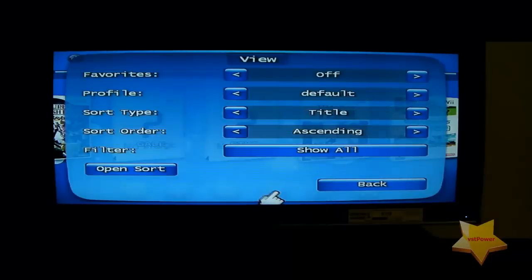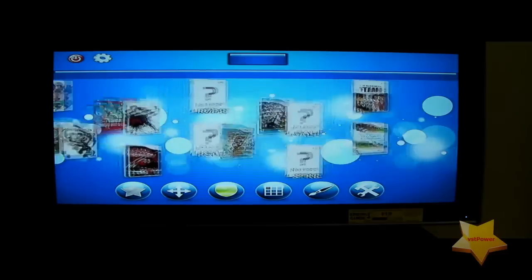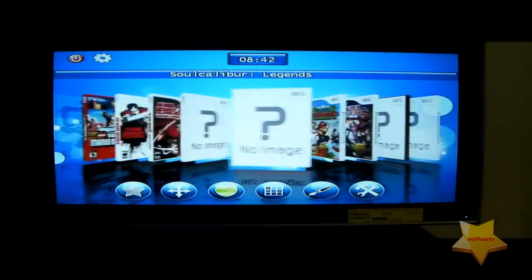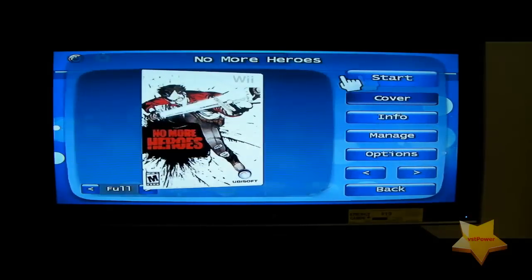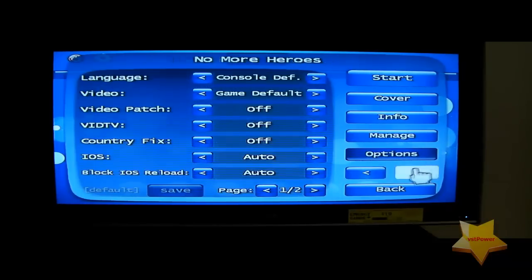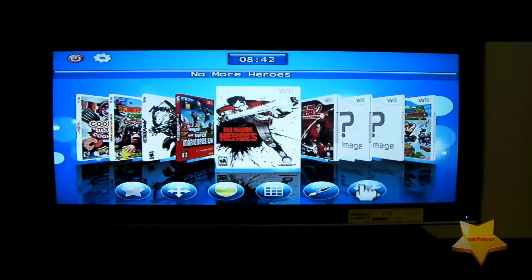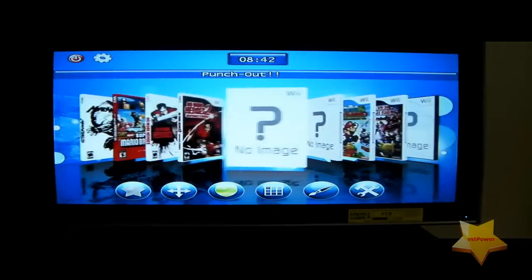To change the display style, press the up button on your controller and that lets you cycle through the different styles. If you click on a particular game, you can view its information, go to Manage, do cheats, set options, and whatever else you want. That's how you use this program. I don't want to go through every single option in all these programs, but at least you now have an idea of how each one works — experiment on your own!